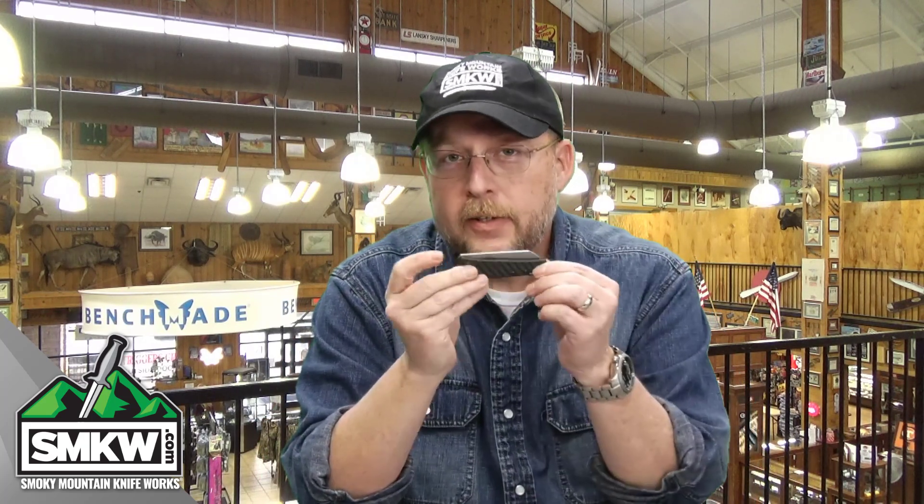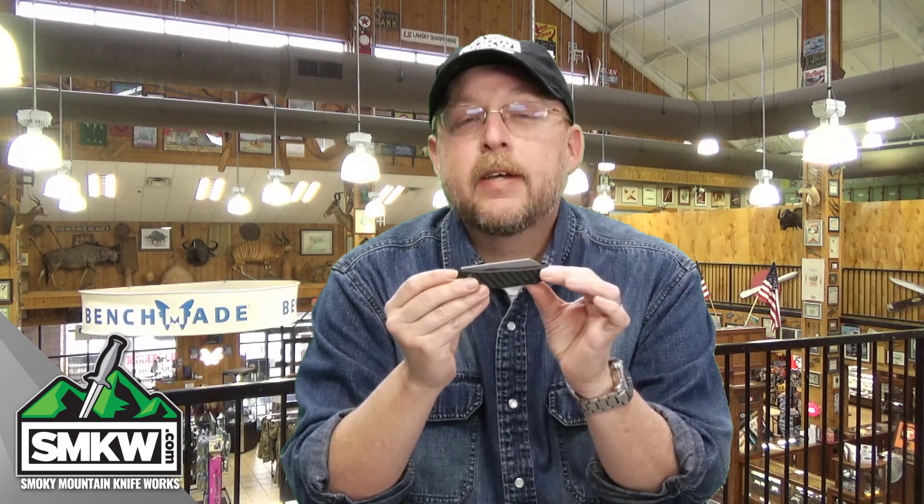Andy here from Smoky Mountain Knifeworks, smkw.com. It's time to get to the point. This is a brand new ZT — the ZT 0230. If it doesn't look like a normal ZT to you, that's because it's not.